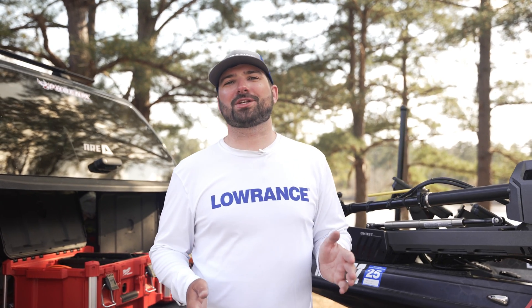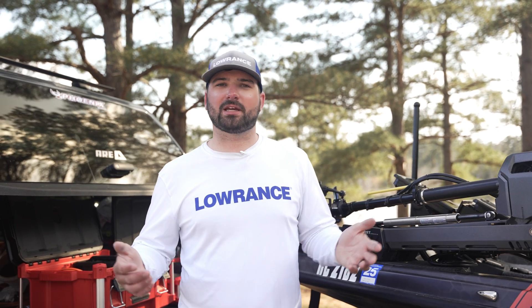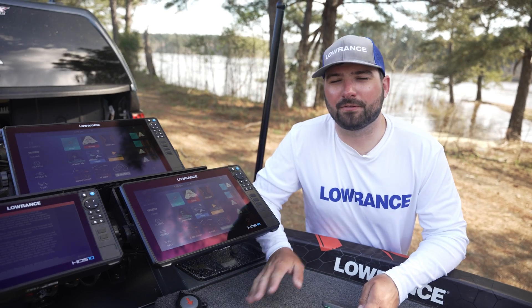What's going on guys, Mike here with Lowrance to talk to you about how to update your Ghost trolling motor to take advantage of the new features that we have with our updates.